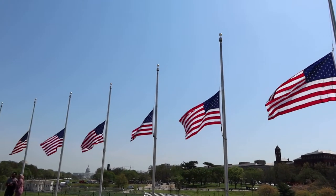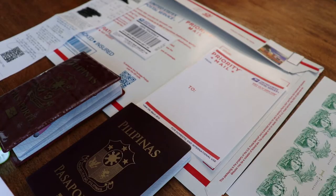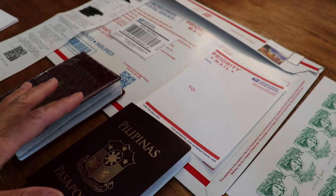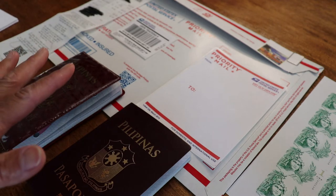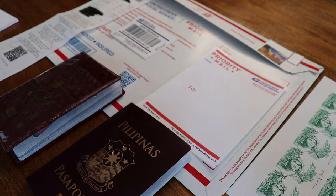Remember, this is for domestic only, within the United States — it's not for international. This is very easy, you can do this on your own. The important thing is to make sure it has the correct postage. It will tell you on the requirements — it has to have the correct postage.